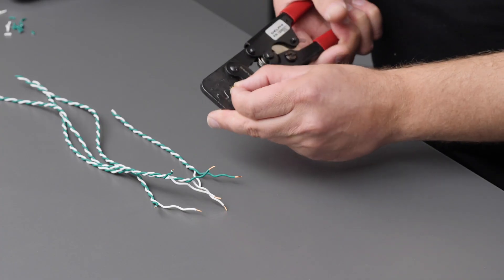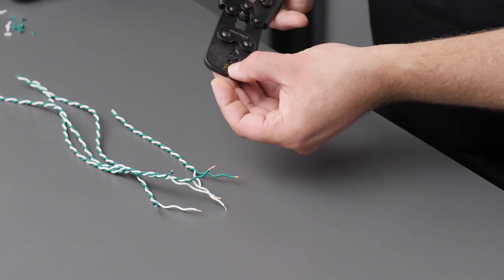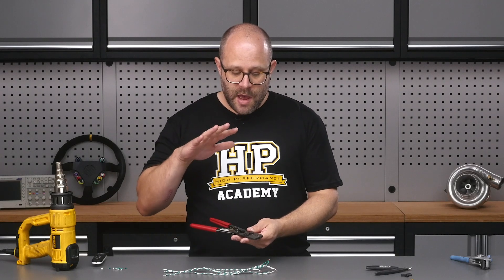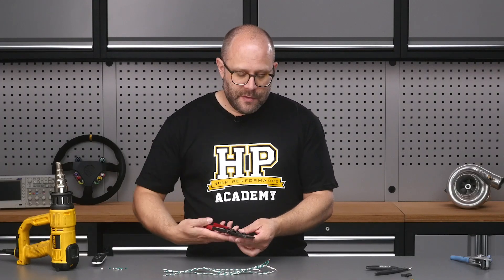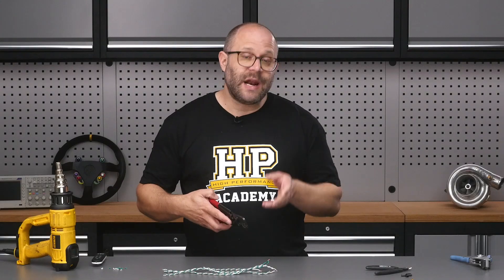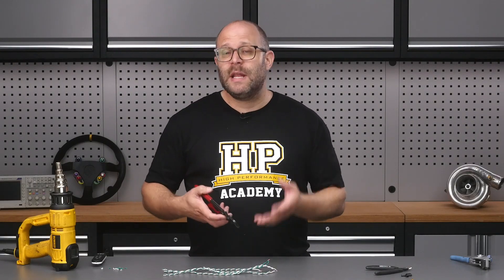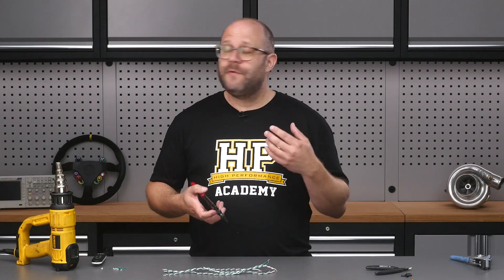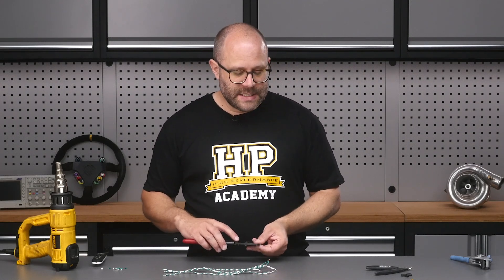I'm going to get this open barrel splice installed into our tool. Because I'm using our ratcheting open barrel crimp tool, it'll actually hold itself in that position, which is really nice — it's going to keep our open barrel crimp in place and let us line up all our wires. Splicing like this is something that would be really handy to have a third hand for, so if you've got a small bench-top vice you might be able to make use of it to make the job a little bit easier.